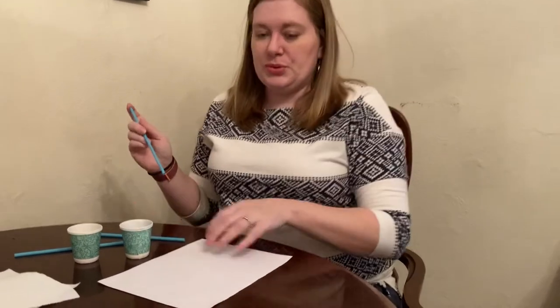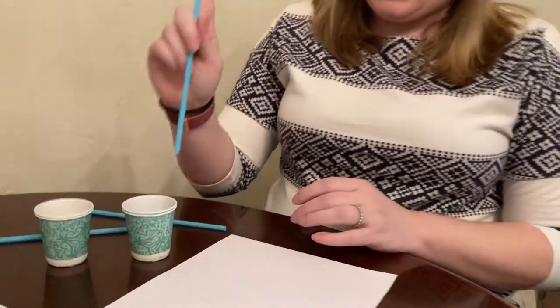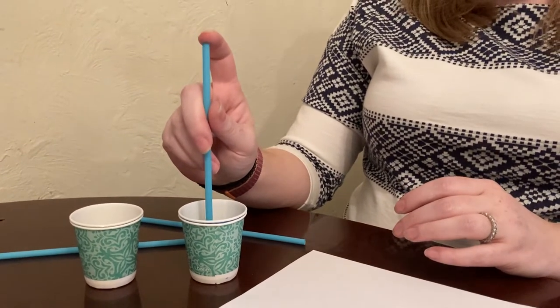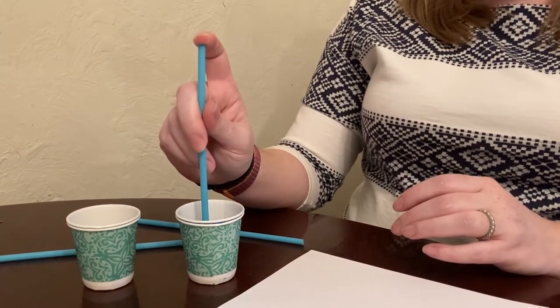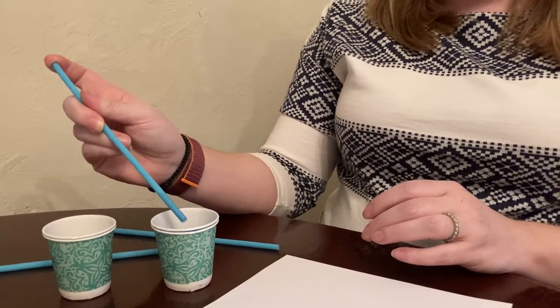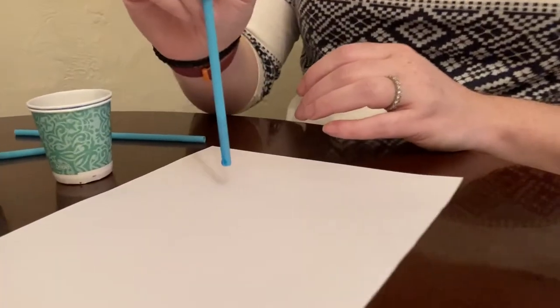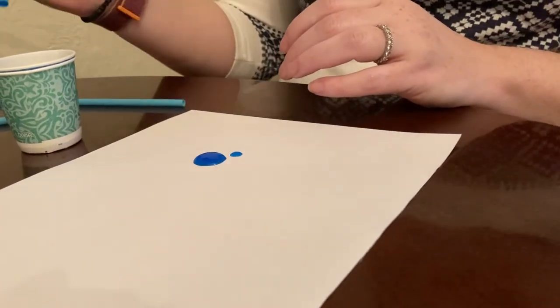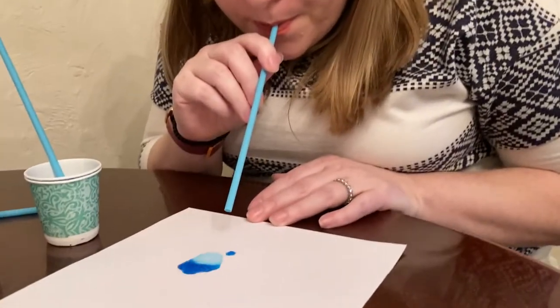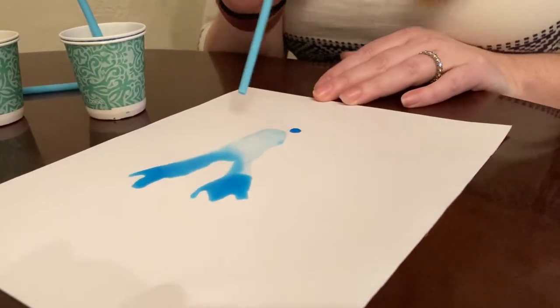I'm gonna pick up my blue paint first. I'm gonna put my straw into my cup, put my finger over the top — do not suck up the paint, that's not part of blow painting! I'm gonna drop my paint on my paper, then I take my blow straw and blow it all around.